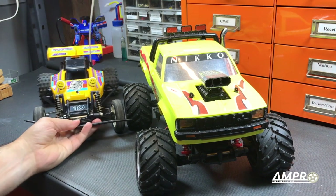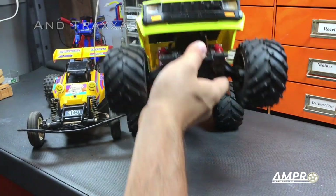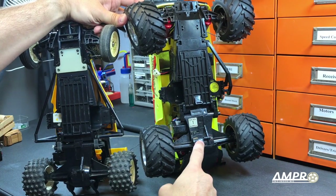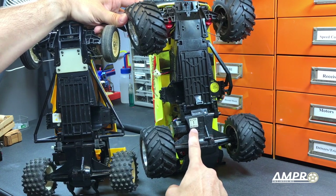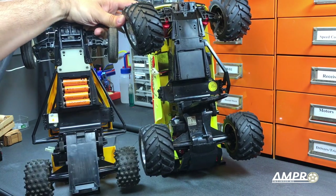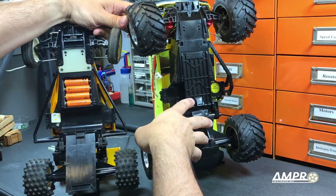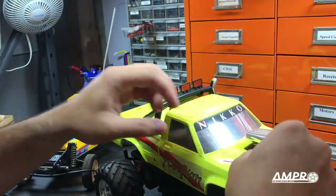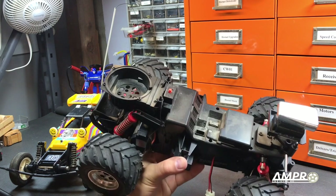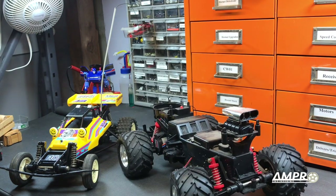I mentioned earlier that this vehicle was sold almost into the 2000s through Nikko, and this is how it was sold. If we stand it up a bit, we can see that the chassis are identical — same main chassis tub, same transmission, both have differentials, even the decals are the same. What is different is that this car has more modern electronics and runs directly off the main battery, so there's a plug over where the AA batteries went. Although the main chassis is the same, this upper part is bolted directly onto the bottom part. This chassis was probably used on various other vehicles as well — some may have even had speakers. Tamiya is not the only company that repurposes everything; Nikko is also very good at that.